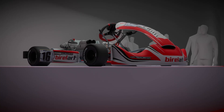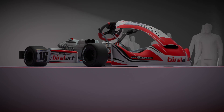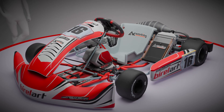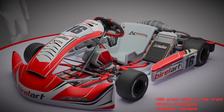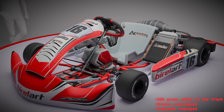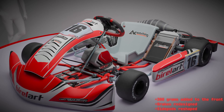At first glance, it looks like just an ARS chassis refresh — a sharper design and a new Aura kit. But there is more going on here. They have added 200 grams to the front end, redesigned the brake system, and reshaped the sidepods to cool the rear tires more efficiently.